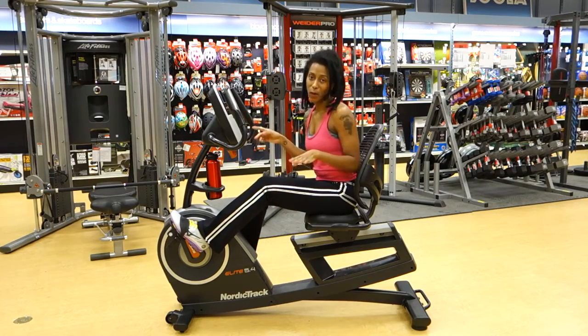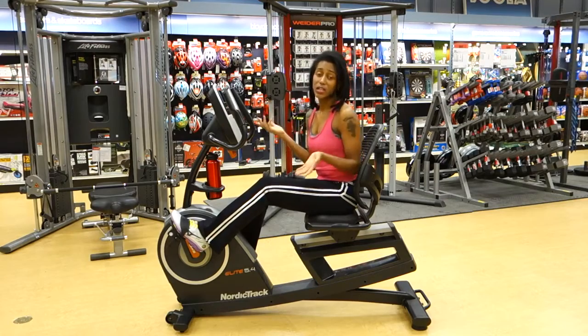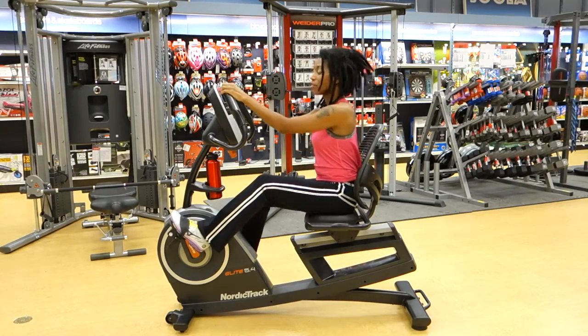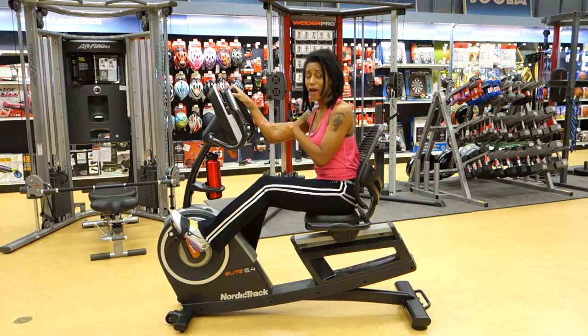There are also manual buttons as well. Another Elite feature is the fan with two speeds that keeps you nice and cool while you exercise, and there's iFit compatibility — you buy a module and connect it to your Wi-Fi.